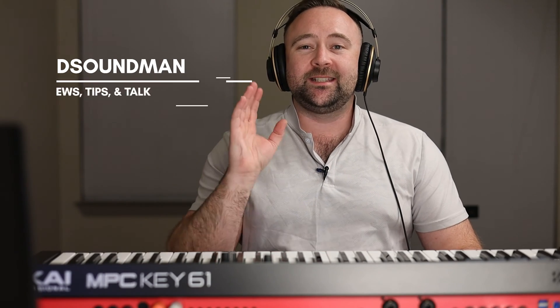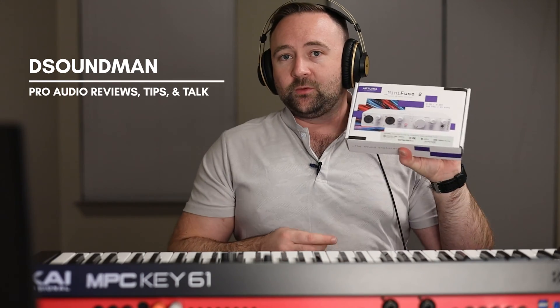Welcome back to the channel. My name is Douglas and in today's video we're going to be talking about the MiniFuse 2 from Arturia. This is a really small compact audio interface and it's perfect because I've been traveling for work a lot. I'm in a different location than my usual videos, not in my studio. I've been lacking on uploads because of my day job, but I have a lot of controllers that have come in and a ton of videos to make, so I'm really excited to get back into a regular upload schedule.